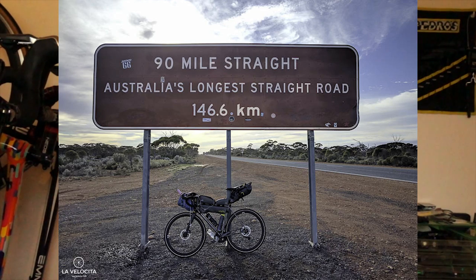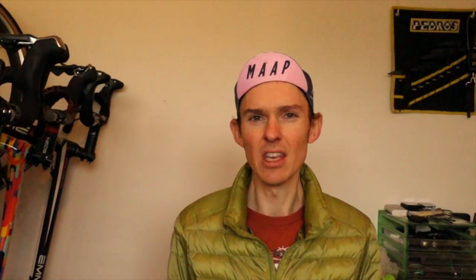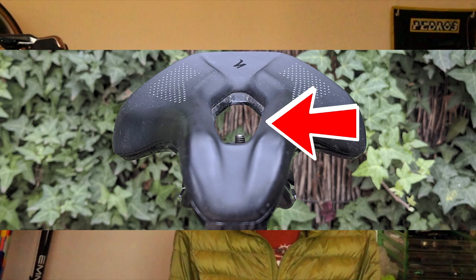I happily spent many many hours on the first generation power saddle and had basically no problems with saddle sores — except for the ones I got from riding without proper kit a few times. That was not a good idea. Really there was just one problem with the first generation power saddle: the ridges were quite aggressive around the cutout, so you needed to have good chamois to be able to handle sitting far forward on the tip of the saddle.